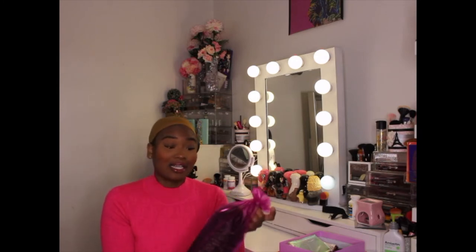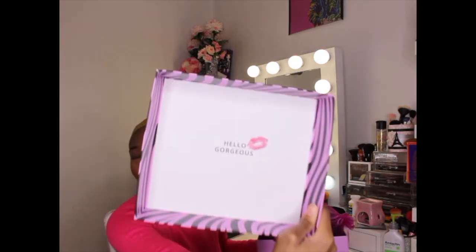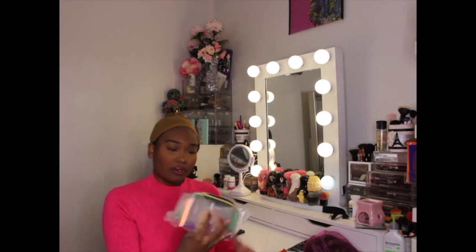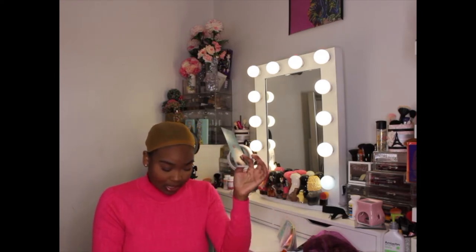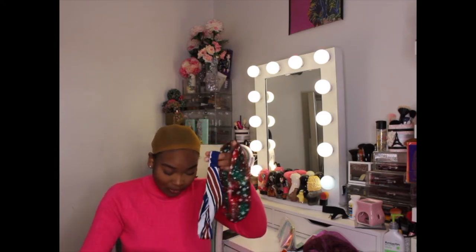Before we even get into it, the packaging is kind of dope. The box has a zebra print and in the middle it says 'hello gorgeous' with a cute red kiss stamp. You get your wig in a pretty pink net. They also give you a makeup case, a Christmas card, and head wraps with a Christmas theme. So they give you three head wraps.